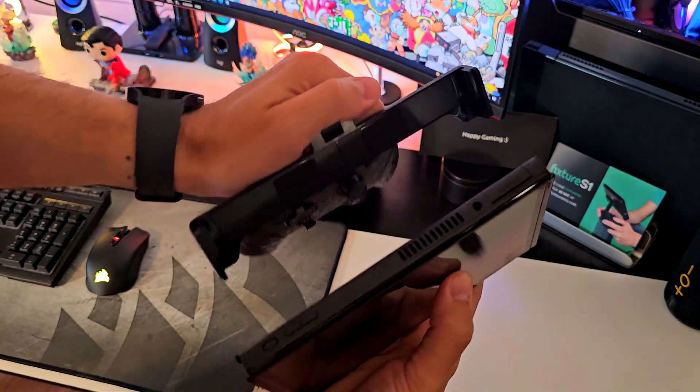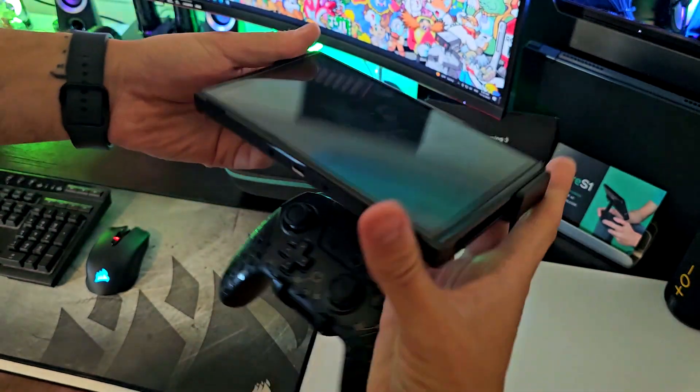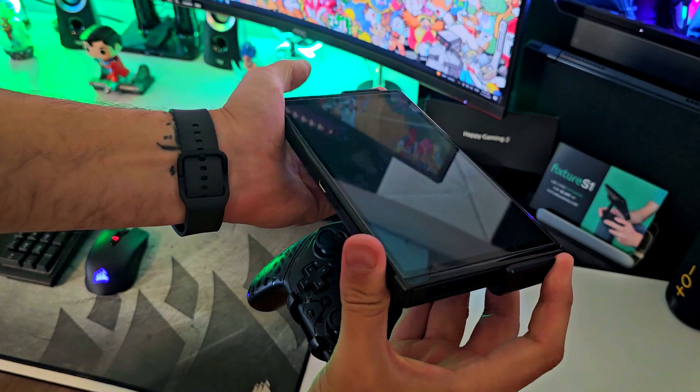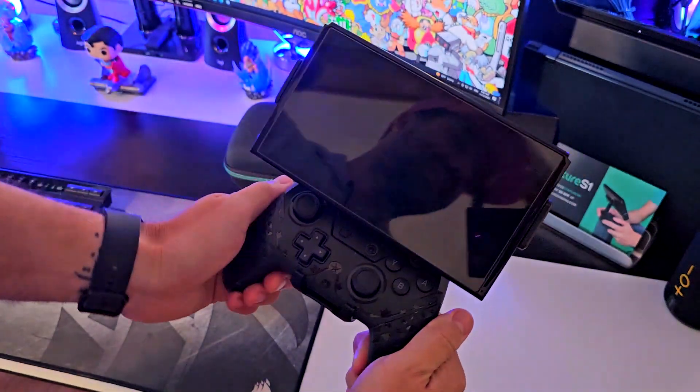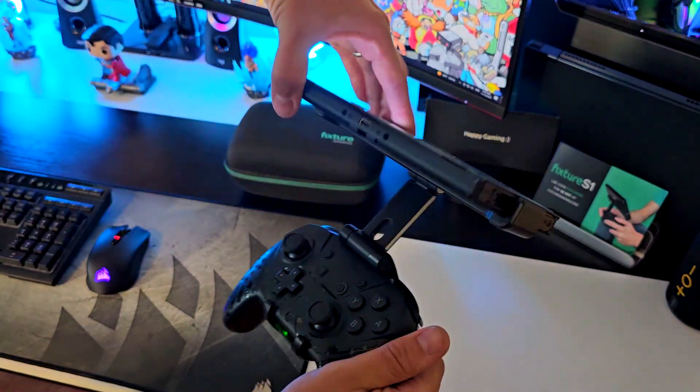For the second part, you just slide it on the side brackets of the actual console — just like that — then slide it to the side position, and that's it. This is it, guys. Once that is connected, you can put the screen in the position you want.